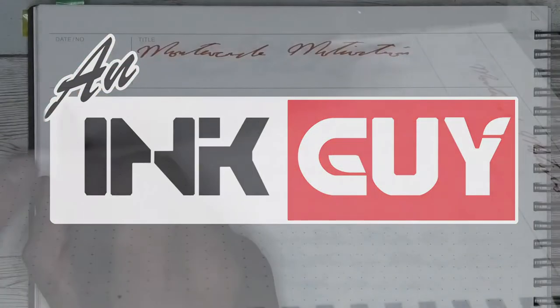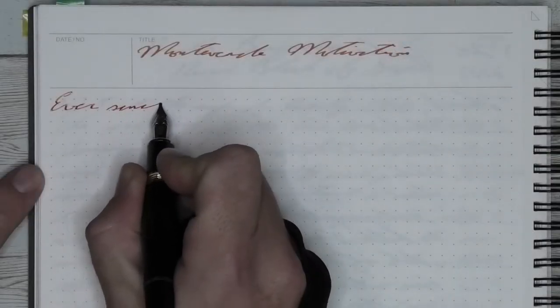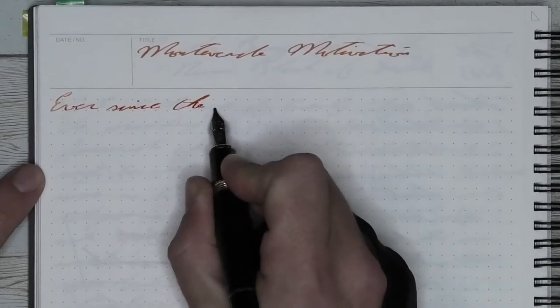In this video, we're going to take a look at the Jinhao 159. Let's jump straight to the end with my thoughts on this pen. I really like this pen, especially as a starter pen.